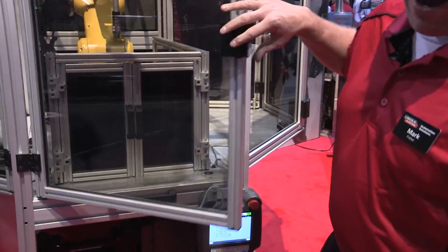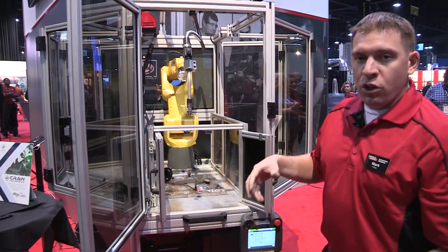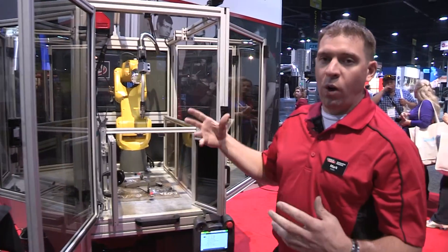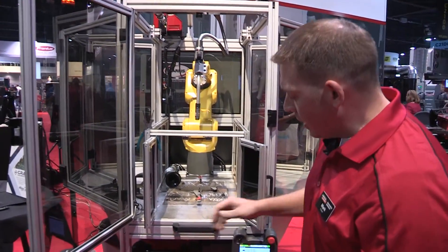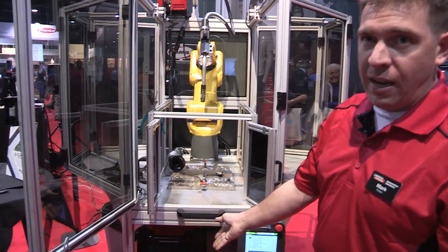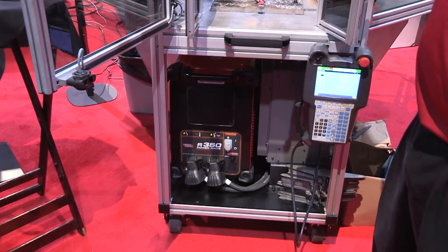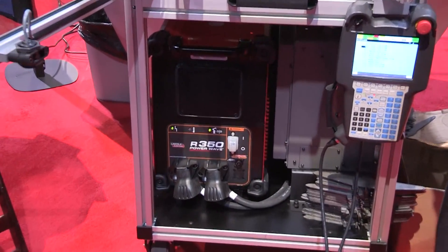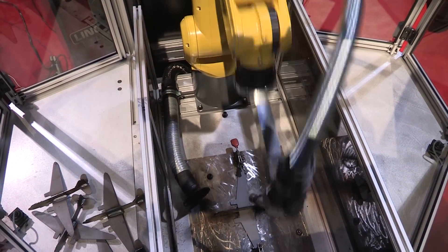This system is also outfitted with our fume extraction system, so we have fume extraction while we're welding, which is critical in the market we live in today. It's fitted with an R350, so we have 350 amps of Lincoln Electric power for welding, a 4R100 feeder, and today we're using L59 mild steel wire. I'd like to demonstrate a weld for you.